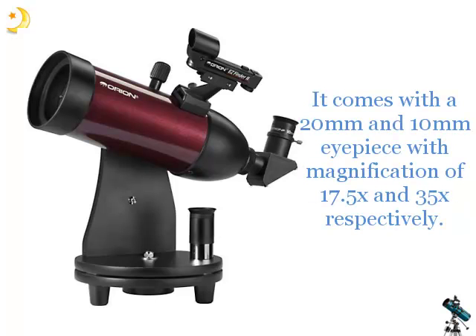It comes with a 20mm and 10mm eyepiece, with magnification of 17.5x and 35x respectively.